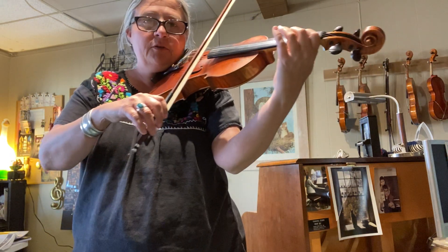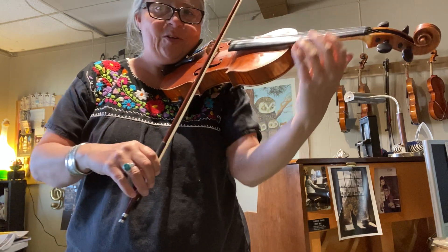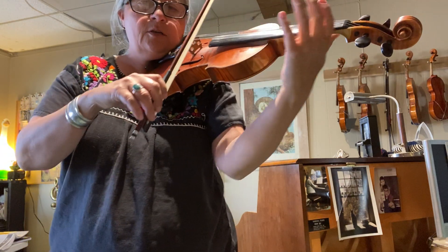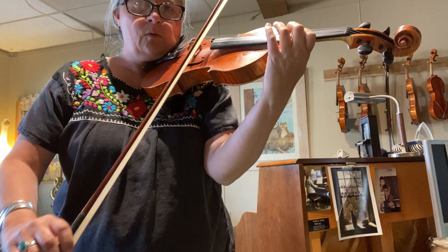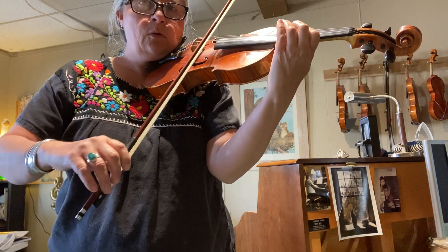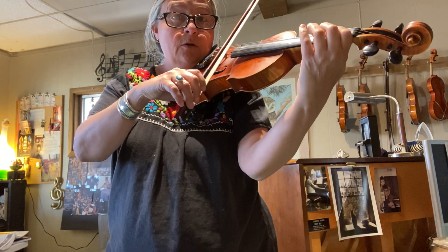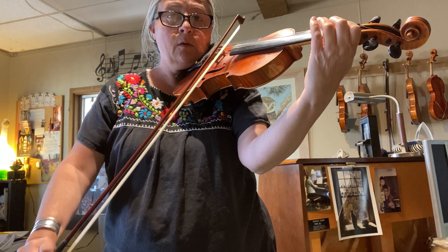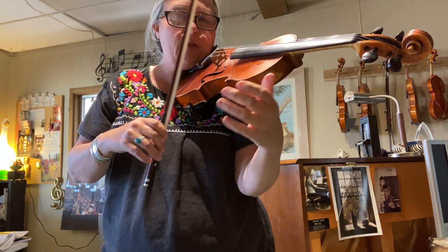The sound of a good shift should have a little bit of that whistle in there. So if we're sliding the one to third position, or if we're sliding the one to half position in between, you hear a little whistle.